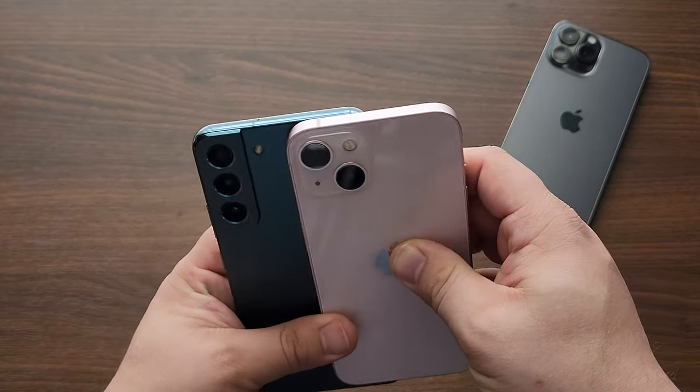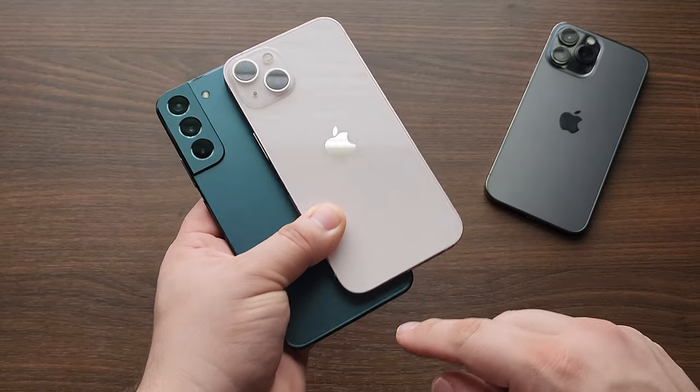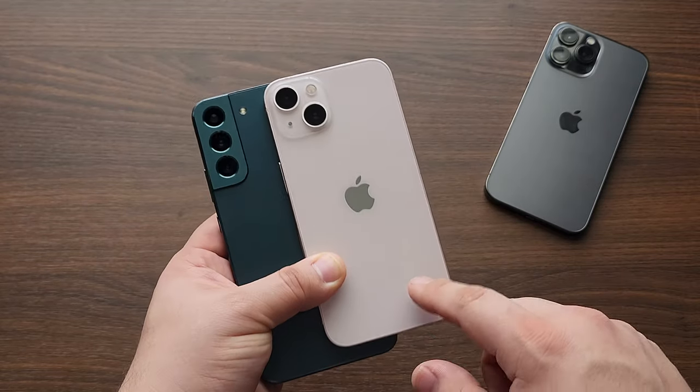The rounded edges, the weight distribution, the premium feel, and just the daily use is so close. Putting each in my pocket, there were times I easily mix the two up — they're just that similar.